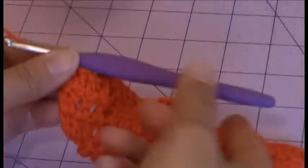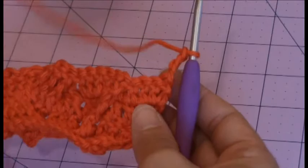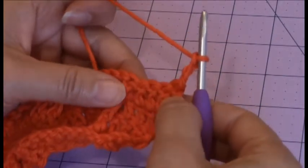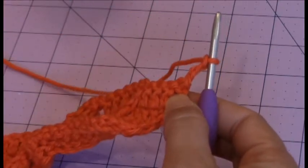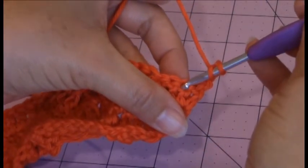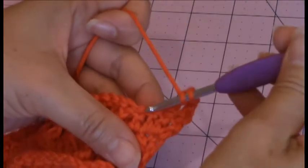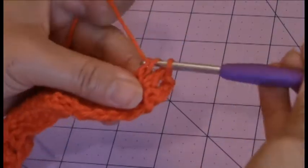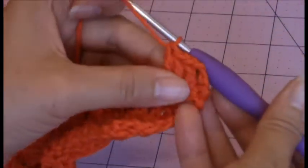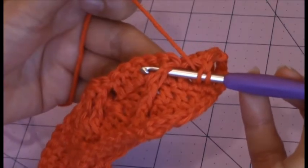Now we're going to move up to row 5. Go ahead and chain 3 and then turn your work. You're going to make 1 double crochet into the next 3 stitches. We're not going to be working into the same stitch like we did for the previous rows. So make your double crochet. Make sure that you don't work into the same stitch as your chain 3. Then you're going to make a front post double crochet. So just yarn over and make a front post double crochet around the previous rows.